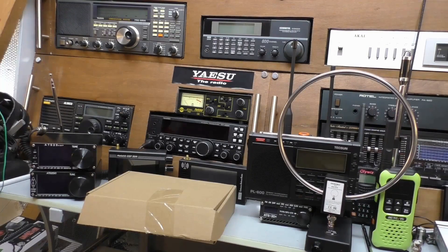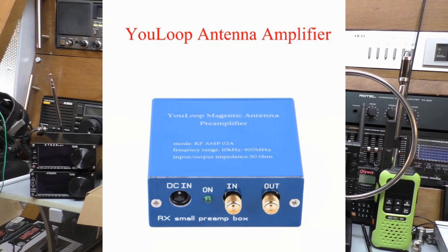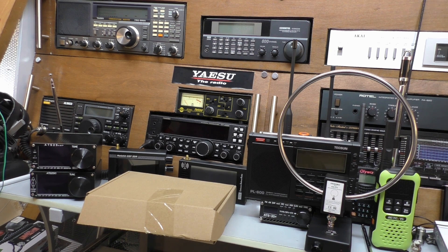I believe the original was made by AirSpy, and you can still get the original loop — it's about £40 with delivery. It's a passive loop antenna; a lot of people use a little LNA pre-amplifier. The one I've got in the shack I got from Banggood. It is a copy, a clone, but mostly it's cheap — it really is cheap. It comes in at about £15 with delivery, so far cheaper than the original antenna.